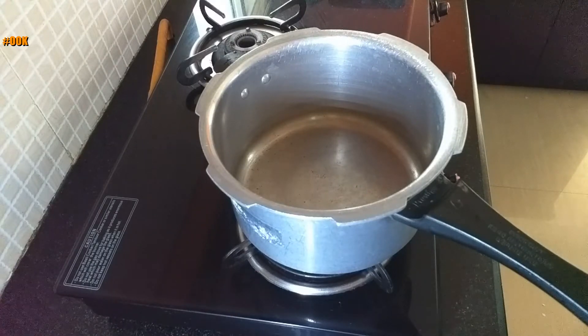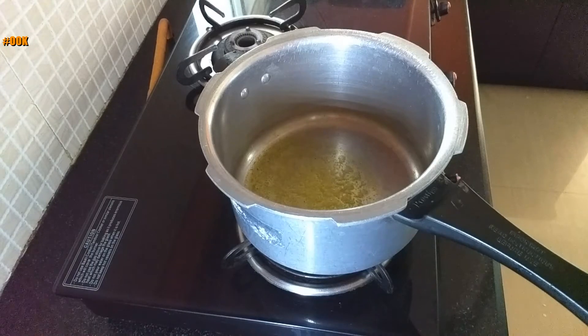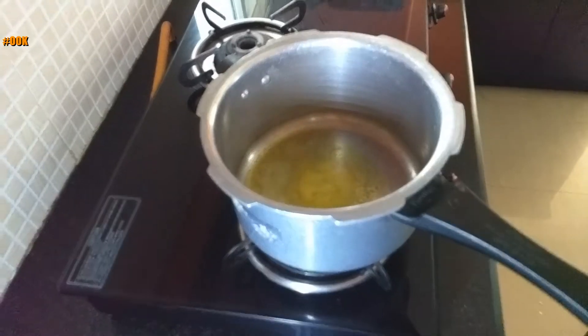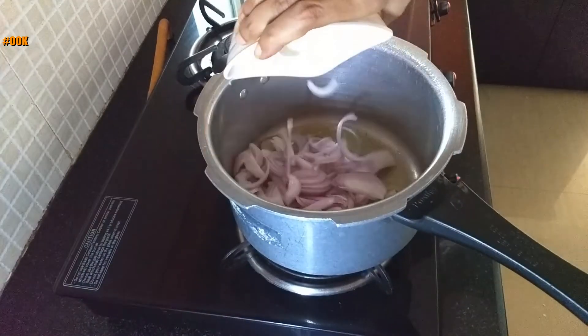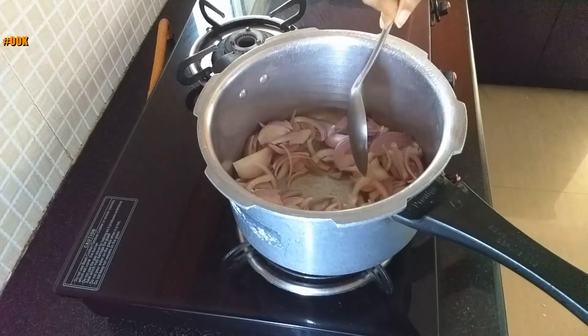Now heat a pressure cooker pan on medium-high flame. Add 2 tbsp of ghee. Once the ghee is hot, add the sliced onions and fry till it starts turning brown.